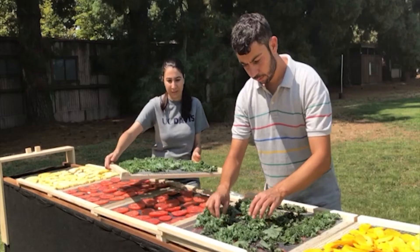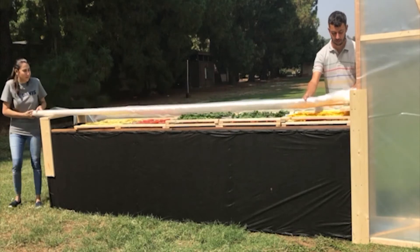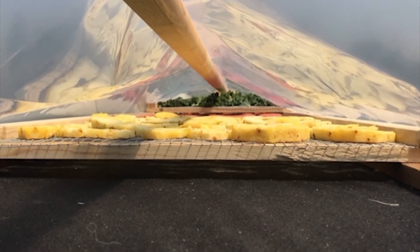You can stack the trays too high as long as the lower product doesn't touch the tray above. Make sure that the plastic cover doesn't touch the product and slow air flow. You will only want a few centimeters of head space above the fruit and below the plastic covering to keep the air flowing.